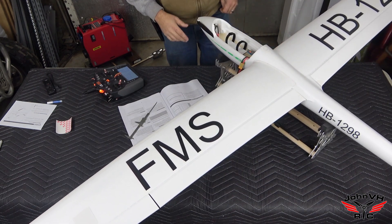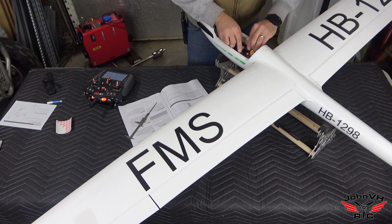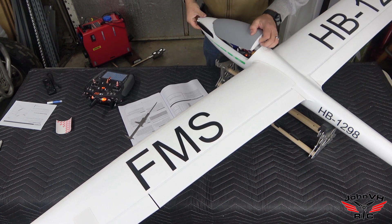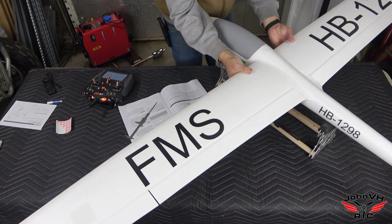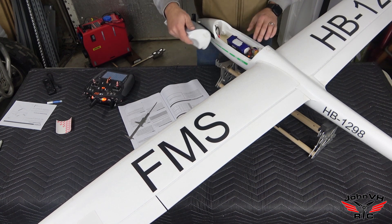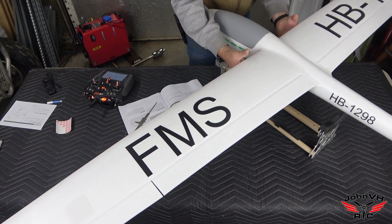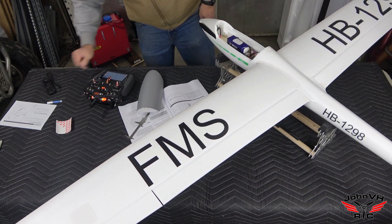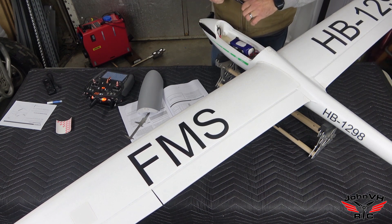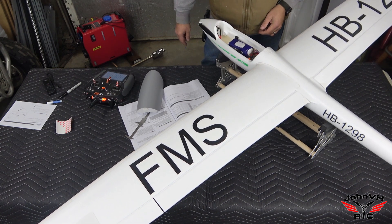This is a big airplane — even for someone used to big airplanes, for a foamy this is a monster. Set the battery in, put the canopy on, and check the center of gravity. The nice thing about the CG stickers is I can feel them without looking. The battery needs to go back a little further to hit the mark. I'll put a line on the Velcro for now and finalize it after flying.